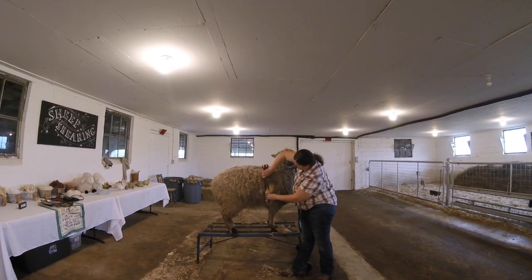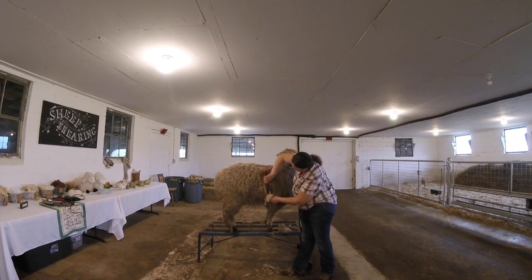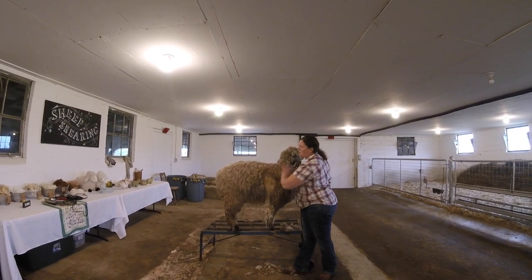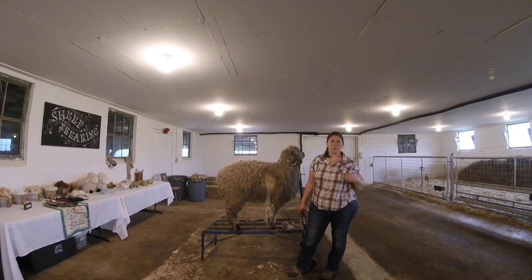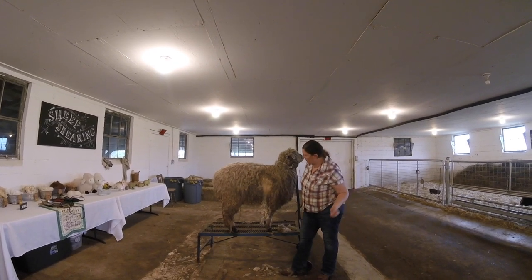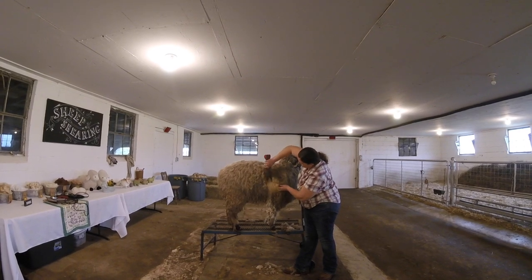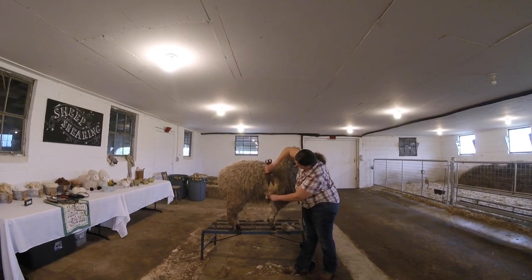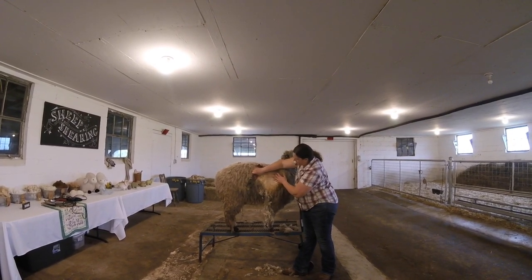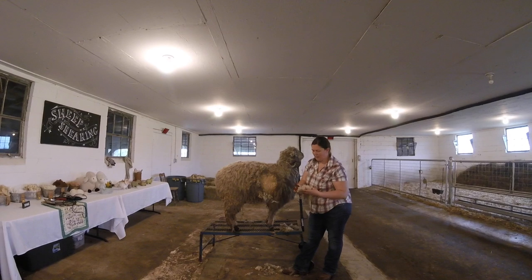As we continue hand shearing, you'll notice she's very dark on the outside because that's what was basically exposed all through the winter — similar to a winter jacket you've worn all winter, where the outside is dirty but the inside is much cleaner. You'll also notice that as we're shearing, you can see something in her wool called crimp. The crimp is basically this little zigzag pattern.